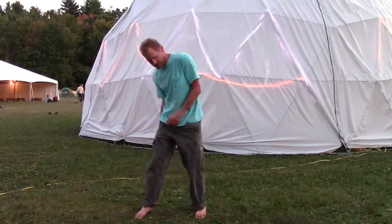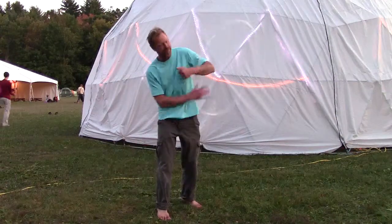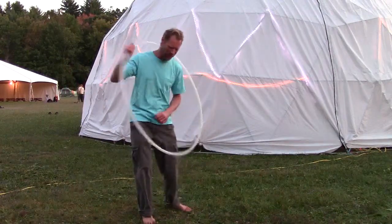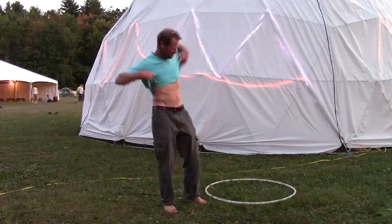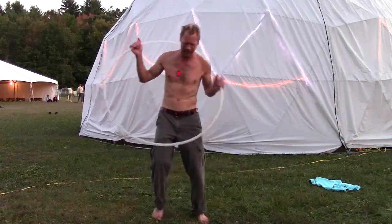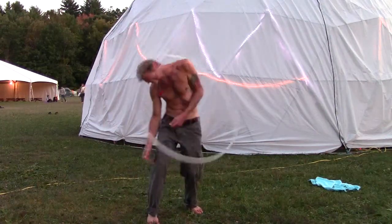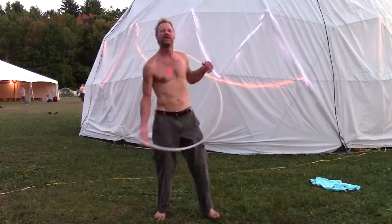Then try the shoulder. We want to duck our head in and out too. Duck your head out, right — into the hoop. Shoulders in, duck the head out, back in — like so.